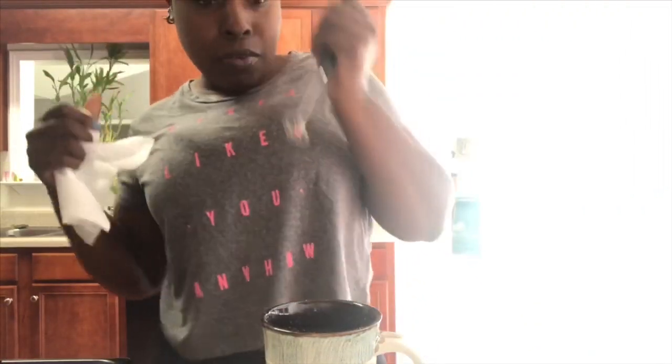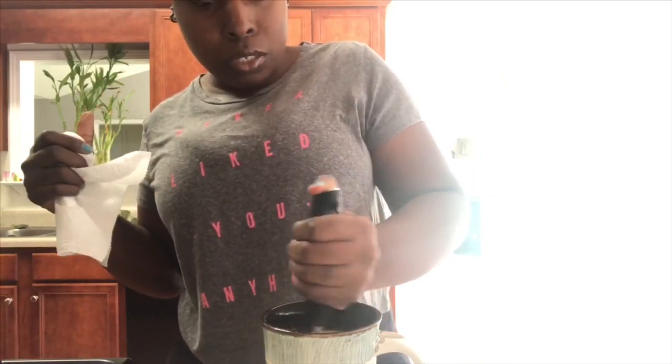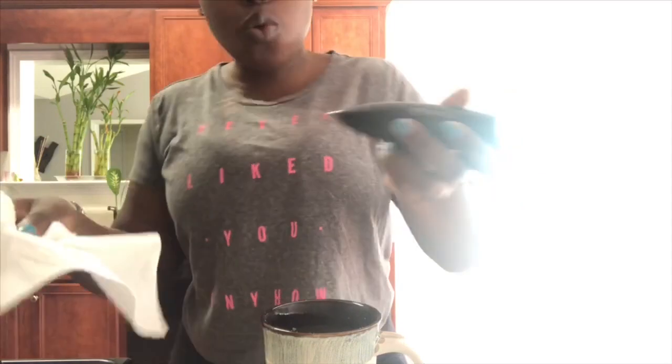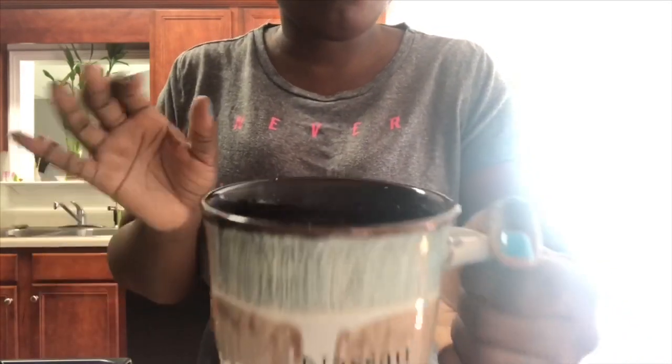Let me get my blender — I love her, she loves me. She is so dope, she's my ride or die. One, two, three, four, five — we're done. Let me go one more time just to make sure. It's blended just that fast. Oh, it tastes good and it's not overwhelming!